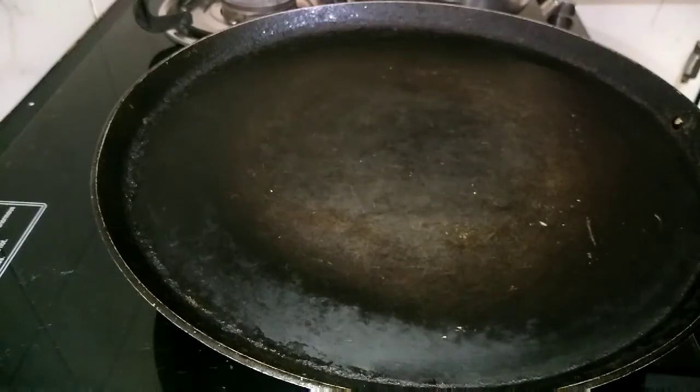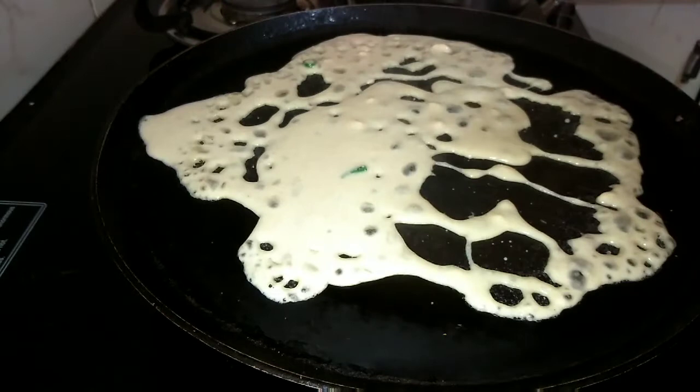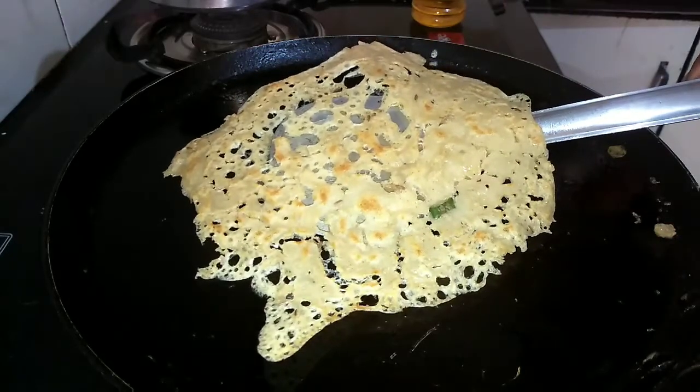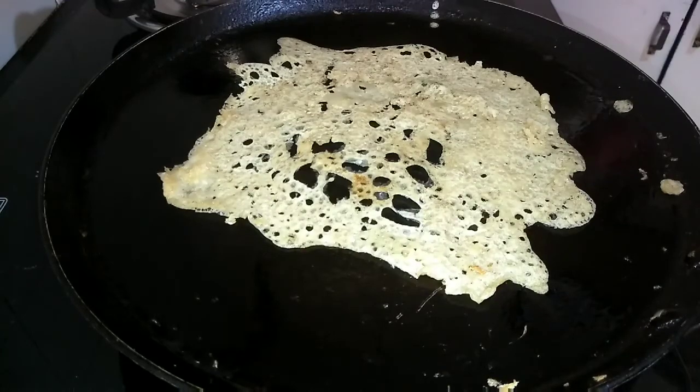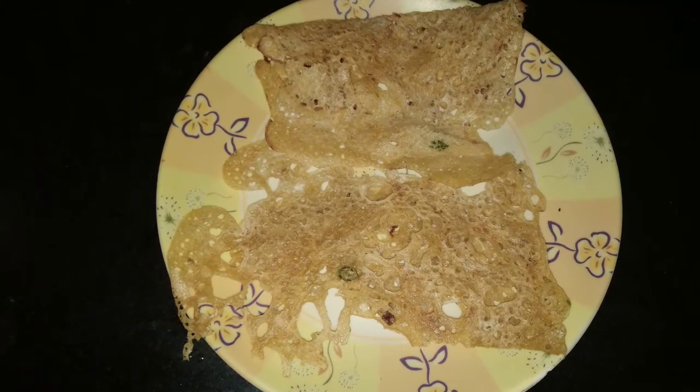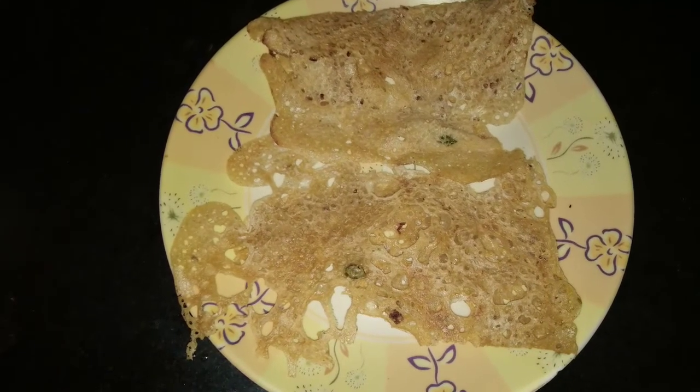Heat a tawa, add the dosa batter and do not spread it. Flip it over — it's cooked on both sides. Crispy wheat rava dosa is ready. Enjoy this with chutney — one of the healthy and dietary morning breakfast options.